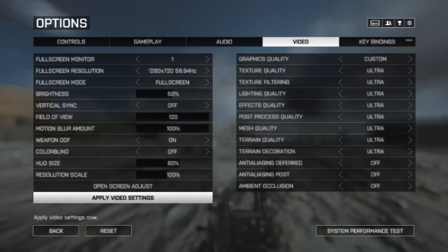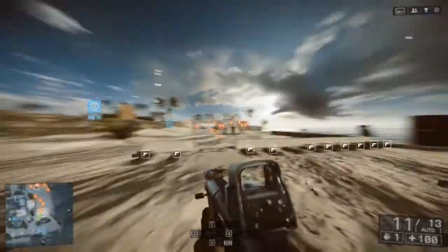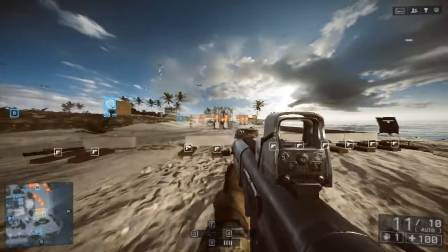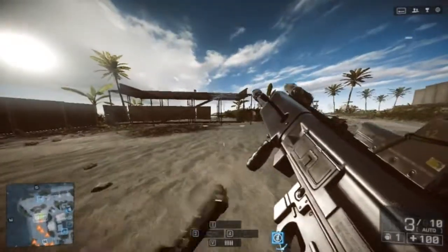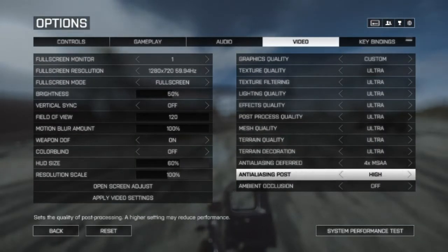So with everything ultra, 720p, no effects — the game does run beautifully, but that is expected. At 720p ultra with no effects, I get 105 FPS, and then with recording I get 70 FPS. It's smooth, but you get jagged lines, which are no good.